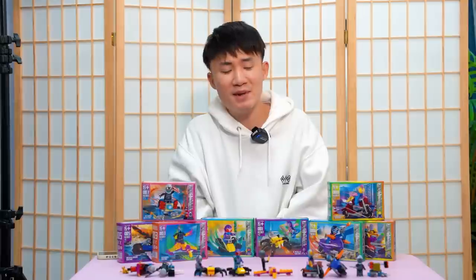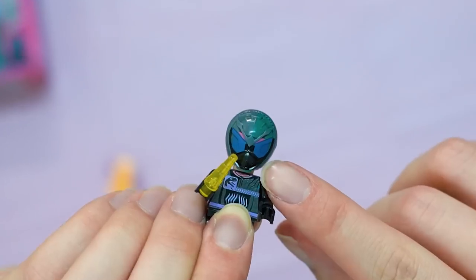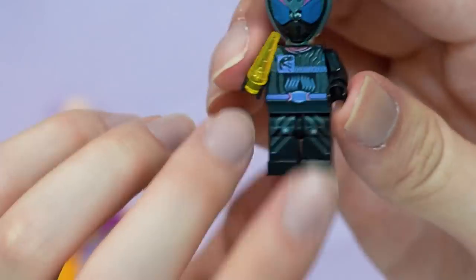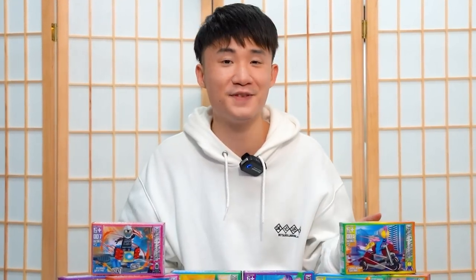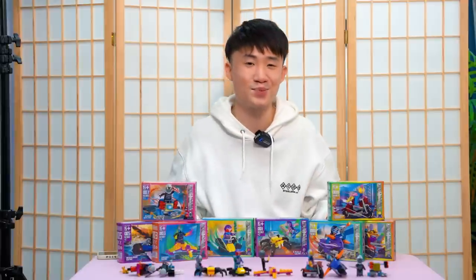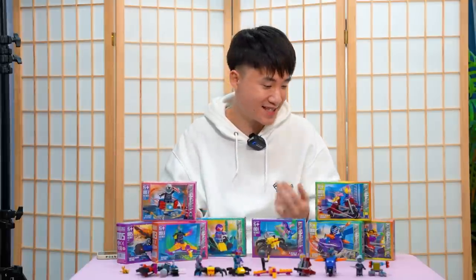So what do I think about all of them? The Kamen Warriors themselves all look bad — the colors are just terrible. The vehicles are good though; some are animals, some are vehicles, it's a random combination of everything. I hope you guys enjoyed this video — I spent about one and a half hours filming it. This is probably one of the weirdest bootleg Kamen Rider things I've ever seen.